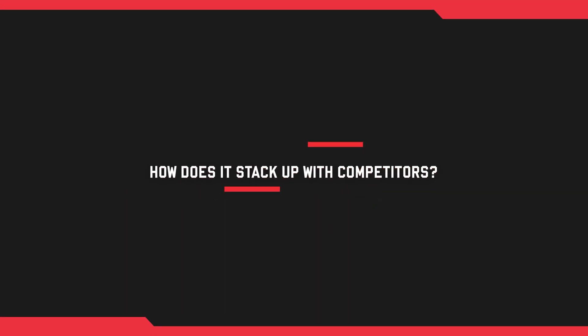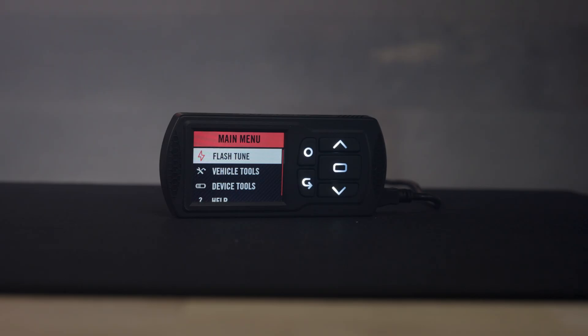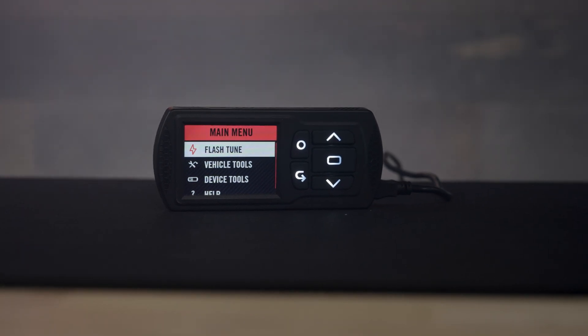Some buddies run aftermarket ECUs like GET or Vortex — both awesome options. How does the Power Vision 3 from Dynojet compare or differ from those? The Power Vision 3 is competitively priced at $479.99 — less than standalones and some of the high-dollar options — though it may be a bit more than a bench flash tuner where you mail in your ECU. The huge benefit of the PV3 is we put the power in your hands. With a standalone, you're kind of married to their logic in the ECU.